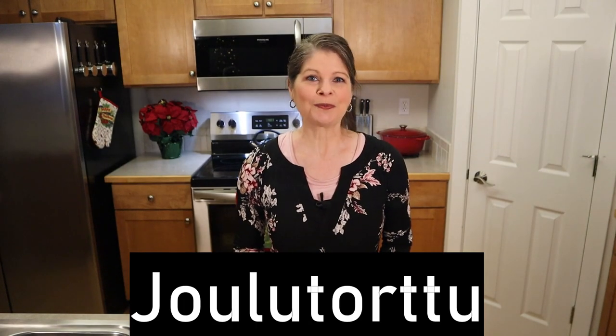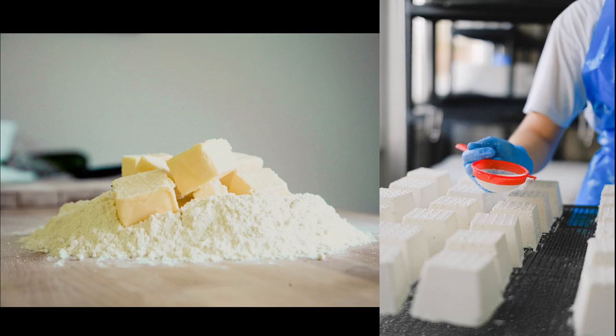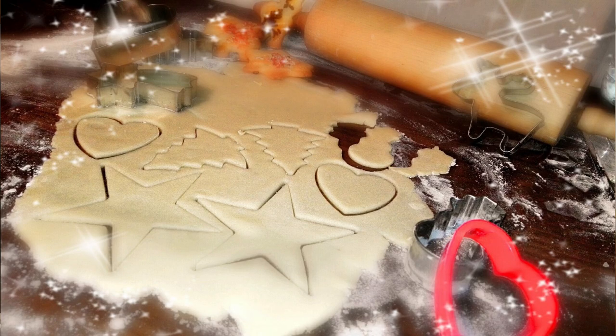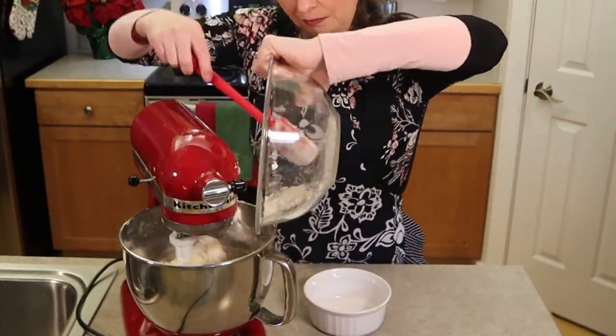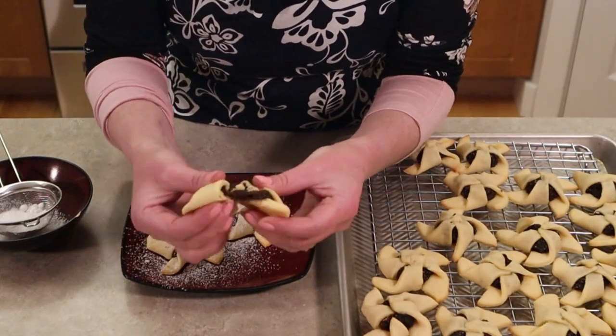Well-known holiday pinwheel cookies are called koltrtu. Recipes vary from a simple shortbread of flour, ricotta cheese, and butter, to a puff pastry crust, to a tender sugar cookie. For my version, I went for a soft light tender cookie base using cream cheese that resembles my family's favorite sugar cookie. We absolutely love these. Let's check them out.